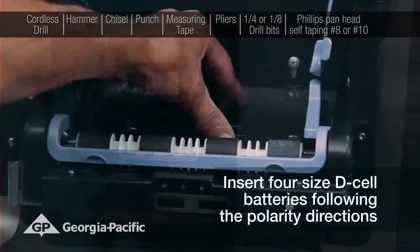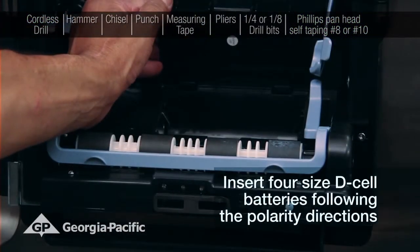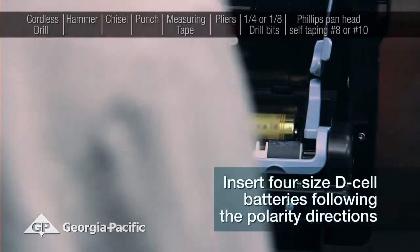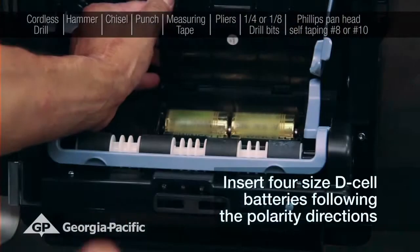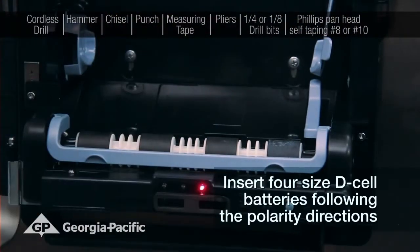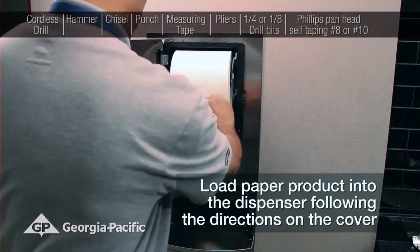Insert four size D cell batteries following the polarity directions. Load paper product into the dispenser following the directions on the cover.